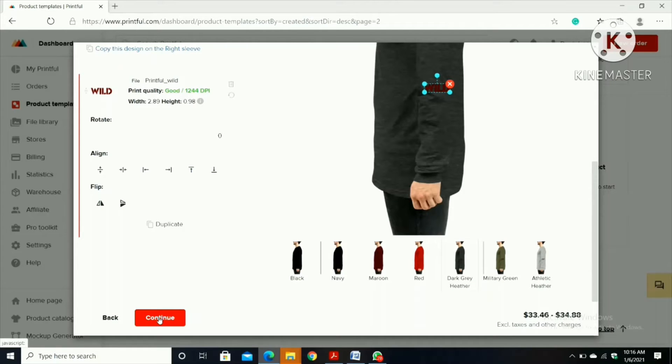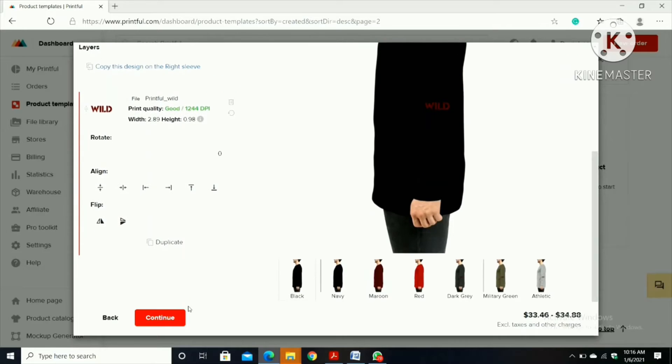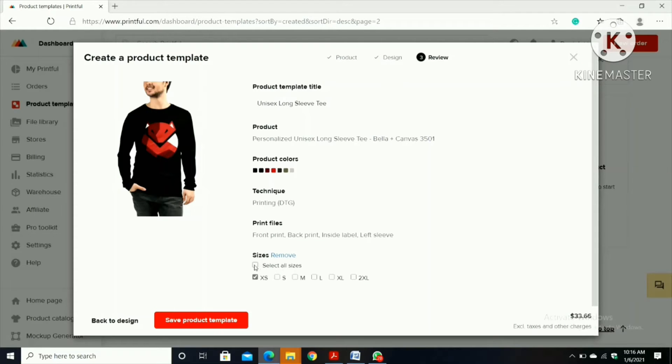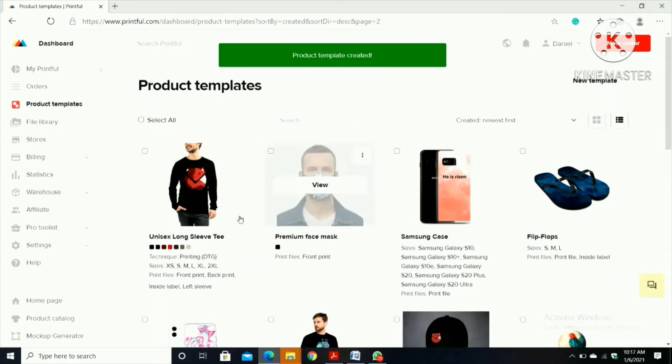If you're satisfied with how it looks, then click 'Continue'. You can change the title but I'm going to keep it as 'Unisex Long Sleeve Tee' so when customers type the product they can find it. I'm going to choose all sizes — however the customer wants it — and then click 'Save Product'. The product template has been created.